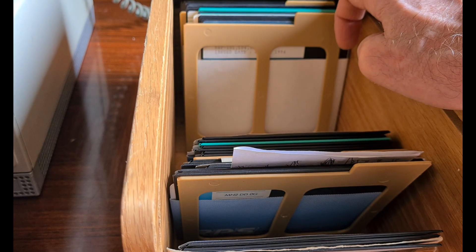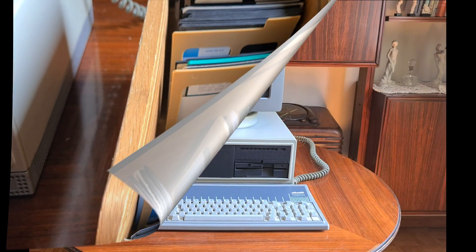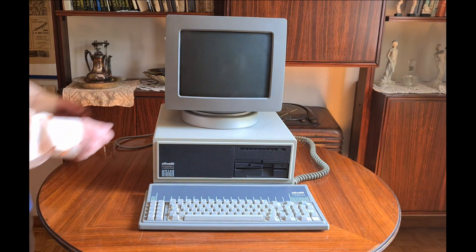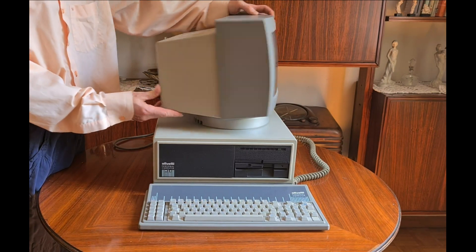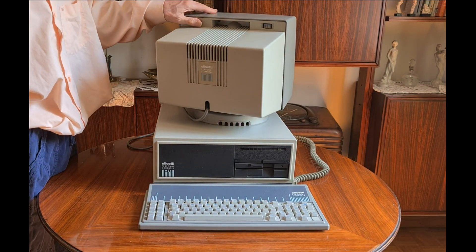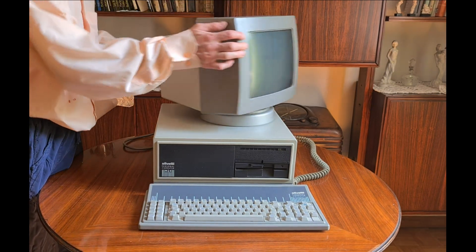But before starting to play in the next videos, I'd like to show this PC. The video display is not a flat LCD, but it's a green screen monitor — CGA, color graphic adapter. Here are the controls. The resolution is 320 by 200.